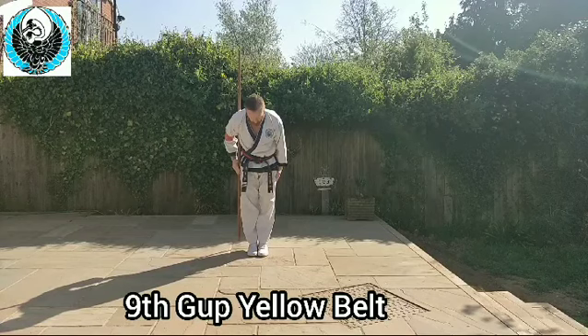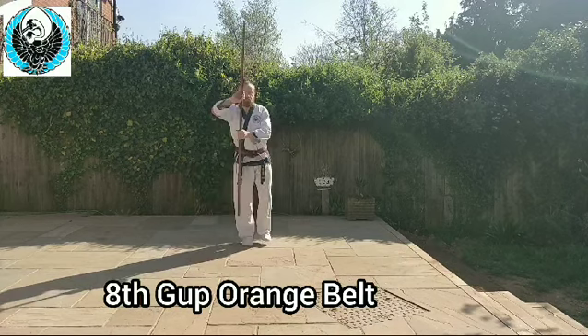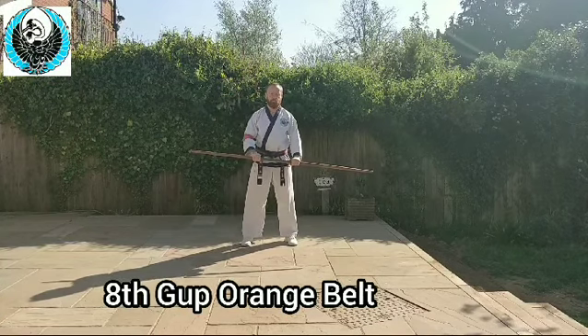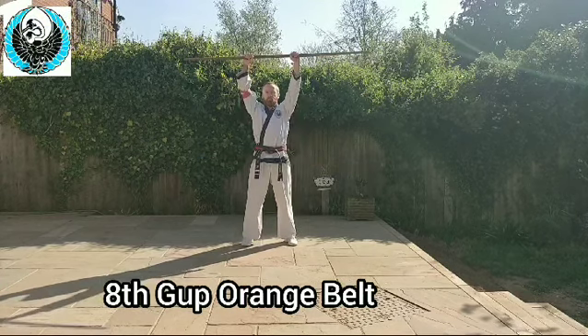There is no weapons work for tenth cup (white belt yellow tag) — yellow belt ninth cup is the first point you'll need. Next is eighth cup, the low block on the spot for orange belt. There are three basic methods: the pull-up high block and tuck, the spin over the head, and the roll through — which uses your hips more and makes it more powerful from the shoulder.